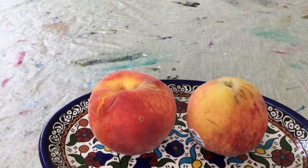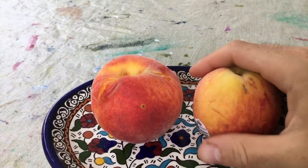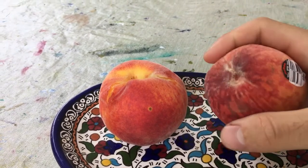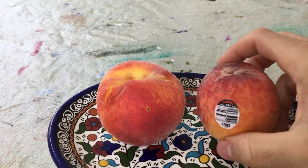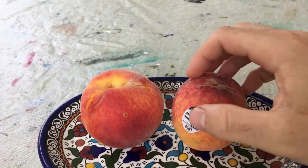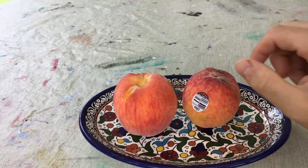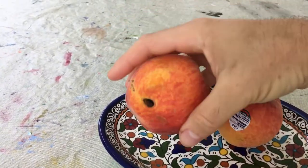Hi everyone, this is Ross and I want to do a quick video comparing two peaches. One is a store-bought peach — it's got some nice color, pretty decent size to it, you can see the sticker here — versus a homegrown peach that has some bug bites on it.